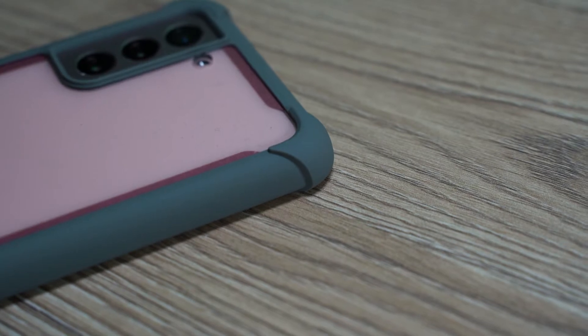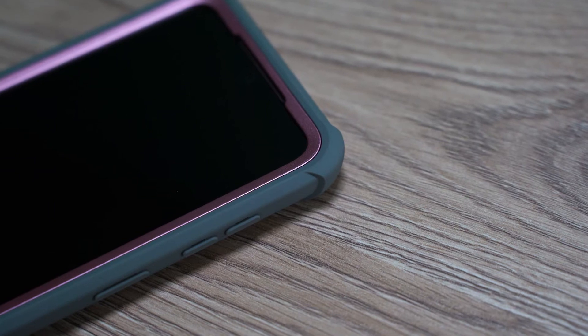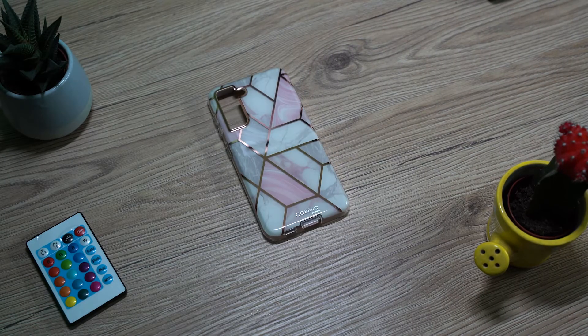At first glance the cases look great and high quality with reinforced edges and glass protection. They come in lots of colors and models, and we got two models in different colors.